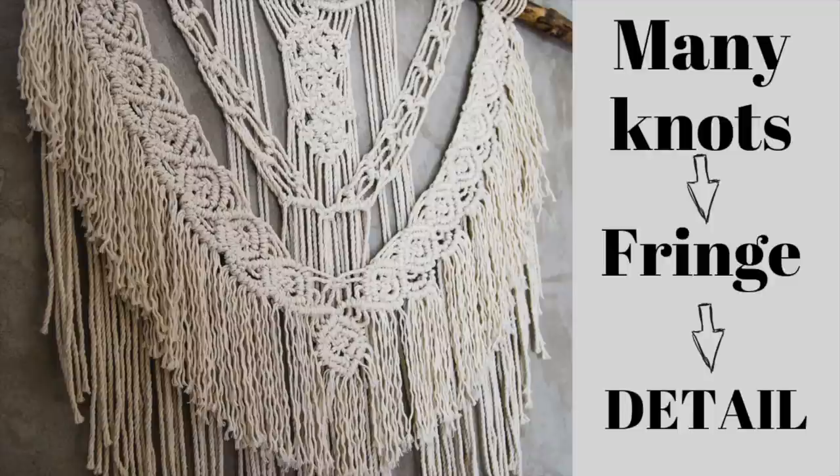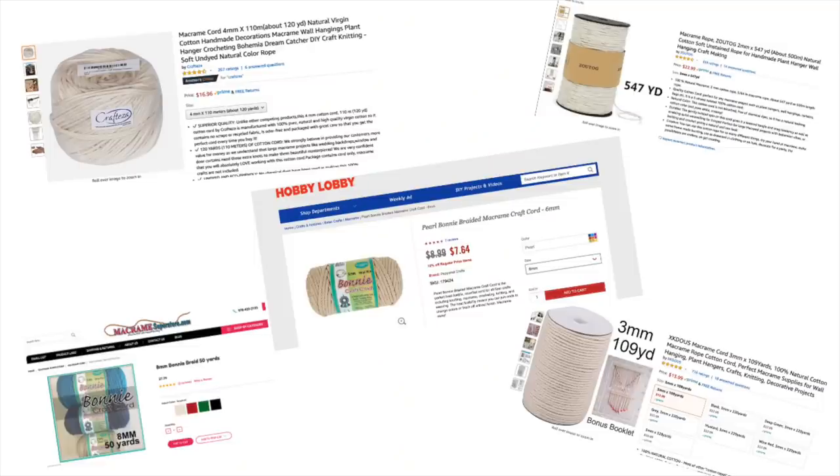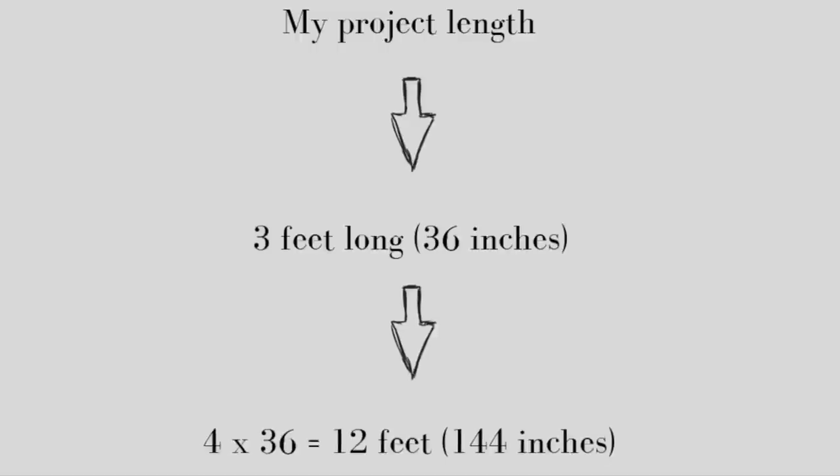So if your design is very detailed, you might want to lean towards the higher number. Rope is expensive — I call it rope, you can call it cord, whatever you like — but it's expensive. It's better to have more than you need as opposed to running out midway through your project, and you can always use leftovers for scraps. So here's my example: I wanted my project length to be three feet or 36 inches. My project isn't very detailed and I was being cheap, so I went conservatively and multiplied by four, which equals 144 inches. And that's how long my rope needs to be.